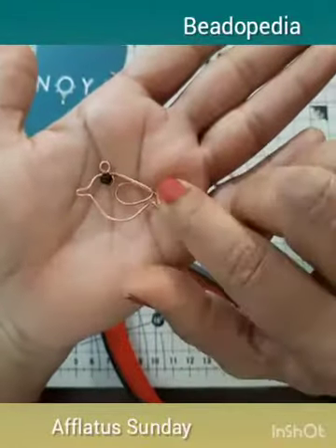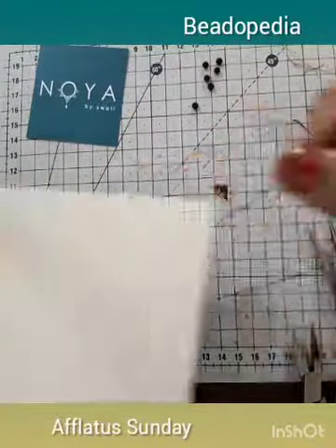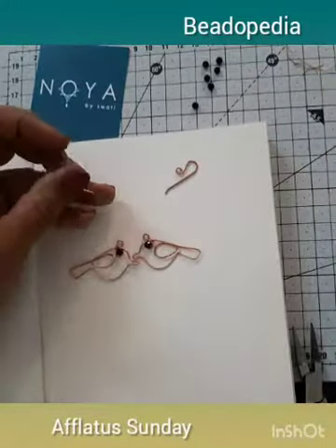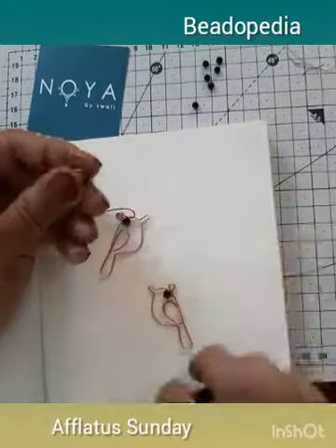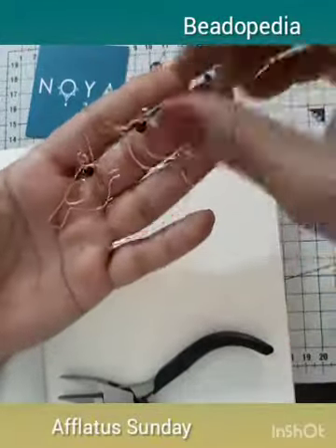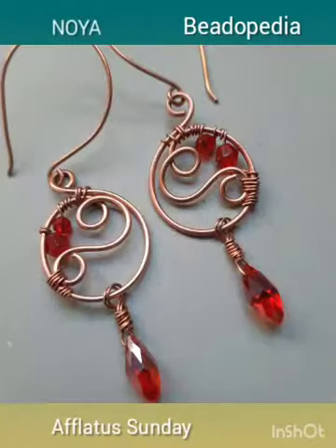There we go — we have our cute little bird ready! We have also made the second bird for the pair, and they both look super cute. Now it's time for them to hang on the ear wires — get your ear wires and put them in. We have our buddy earrings ready! These are quite a fun project to work on. Do let us know what you think, and now we will proceed to make our heart earrings.